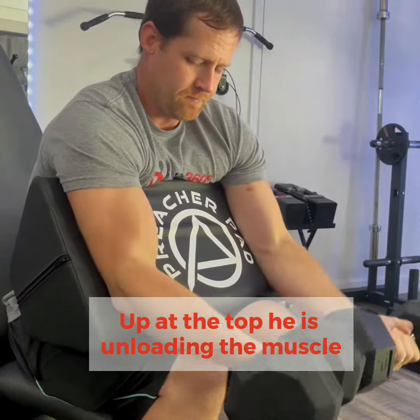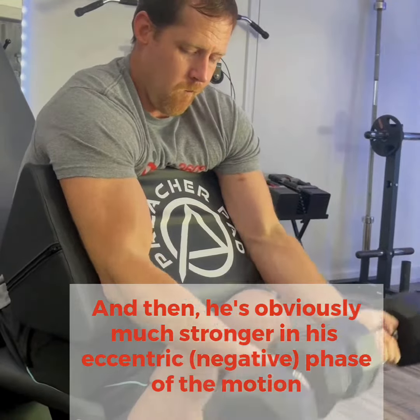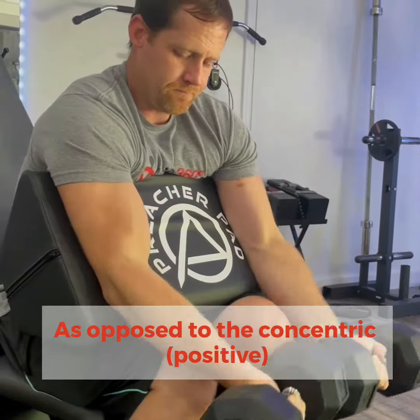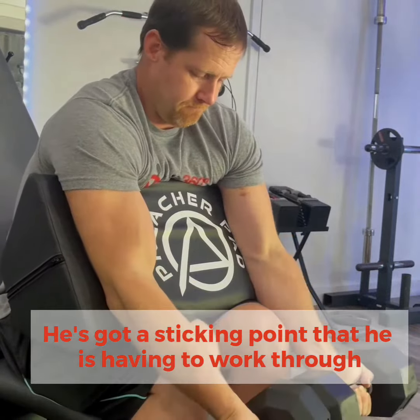At the top he's almost completely unloading. And he's obviously much stronger in his eccentric phase of the motion as opposed to the concentric. So he's got that little sticking point right there that he's having to work through.